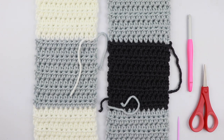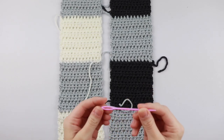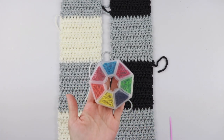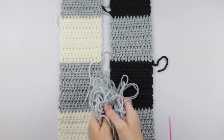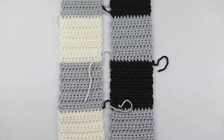So today we're going to do the whip stitch method. What you're going to need to join your panels is a large-eyed tapestry needle, a pair of scissors, your locking stitch markers, and the yarn you'll be using to sew your panels together. I chose to use color A because I felt that would go best with all the colors.